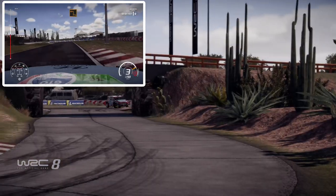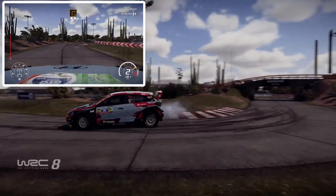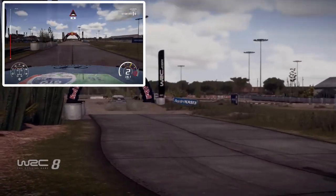And square left at junction, and square right, 30. Onboard the gravel, 30.